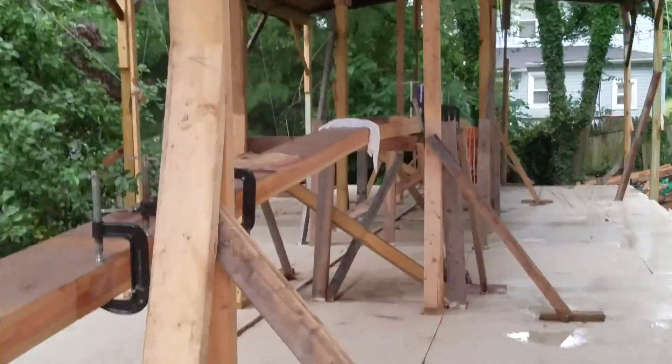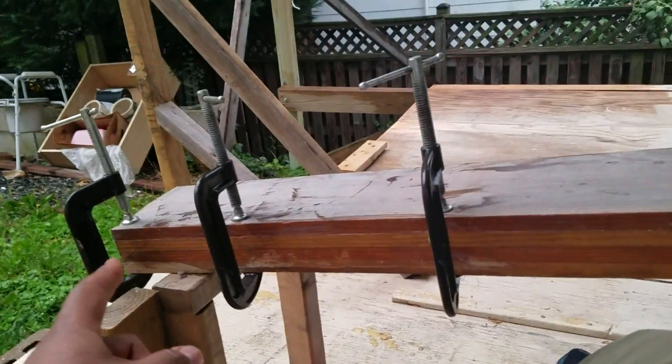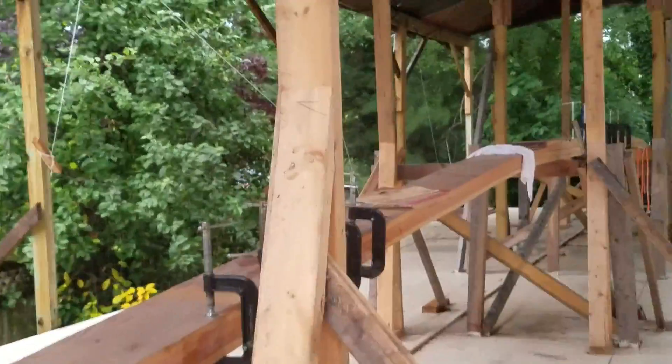There are a few other spots on here. You see down there — you see those black lines? Those are some small delamination. And so what I'm doing is using that West Systems thickened epoxy, and I'm sanding it first with some sandpaper down there.